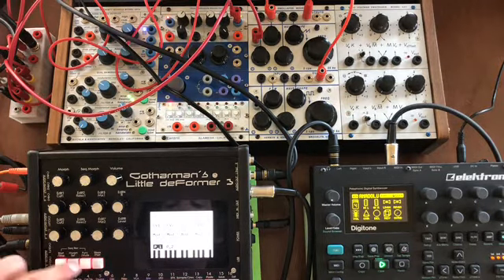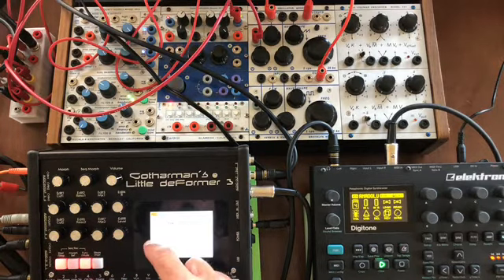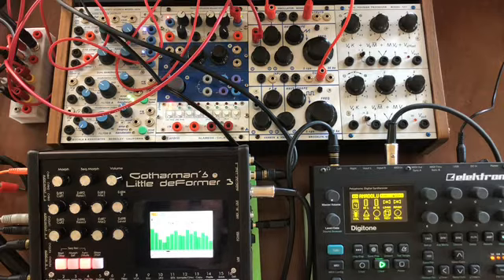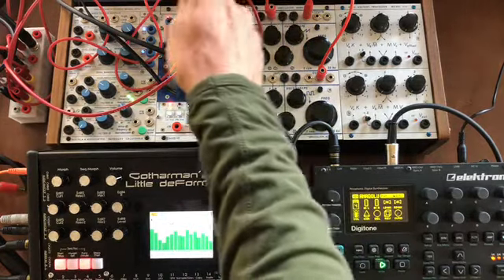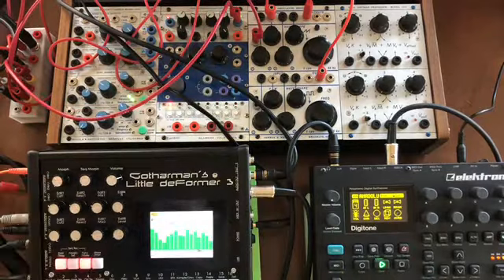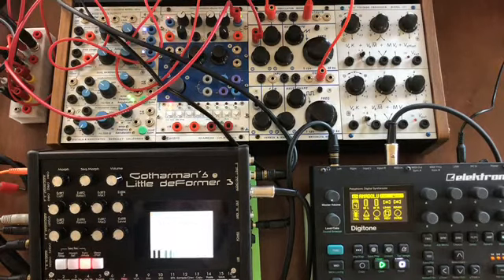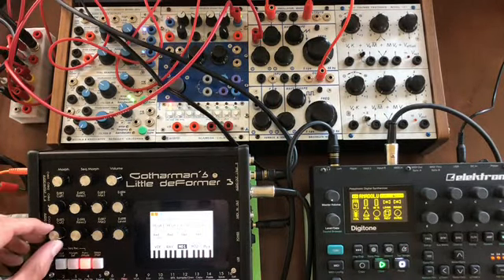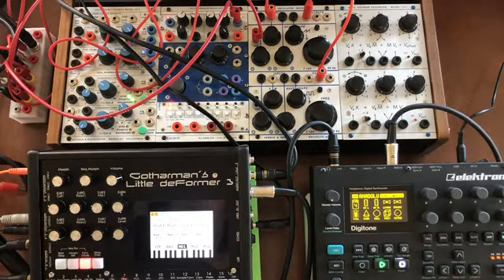Now we'll go to the sequencer control track page. We have the output from the oscillator going back into the Little Deformer 3, and we can modulate it with the filters on the Little Deformer 3. I'm going to use one of the analog filters and set it up so that the envelope triggering the quad low-pass gate is also opening the filter at the same time. We'll set that up and listen to how that changes things.